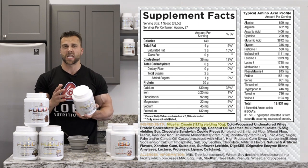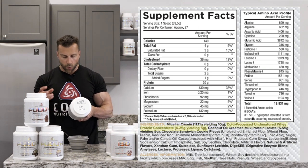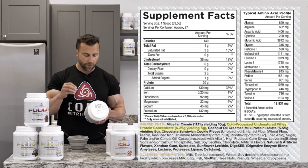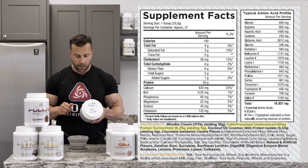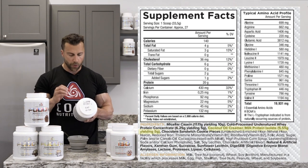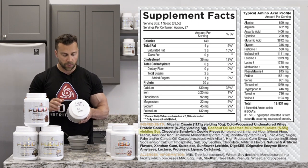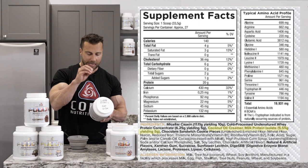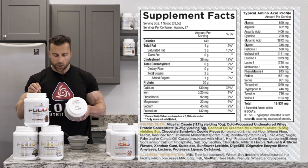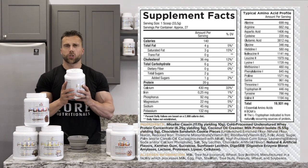Starting off we have micellar casein — that's the base of this, about 50% of the product. Then we have cold processed undenatured whey protein concentrate — 6.25 grams yielding five grams of protein. Then we have coconut oil creamer to get that richness, and then a milk protein isolate, which is a combination of whey and casein, that yields five grams of protein. So you're getting 10 grams from the casein, five grams from the whey protein concentrate, and five grams from the milk protein isolate.